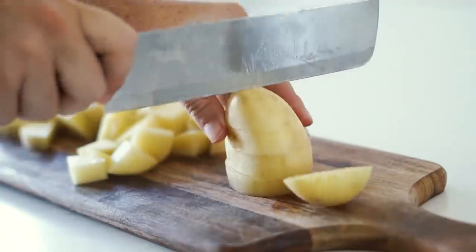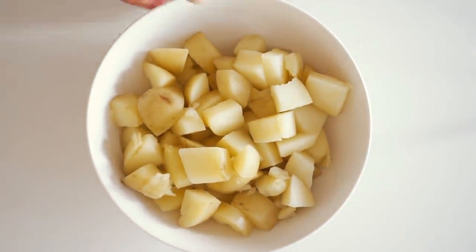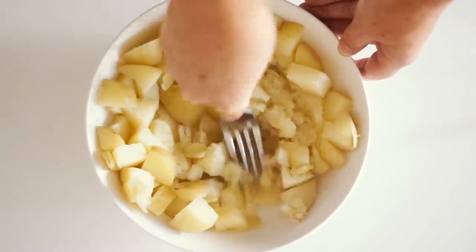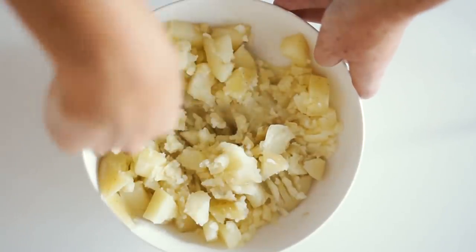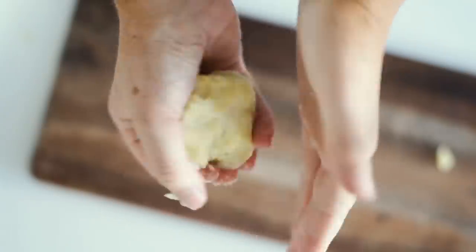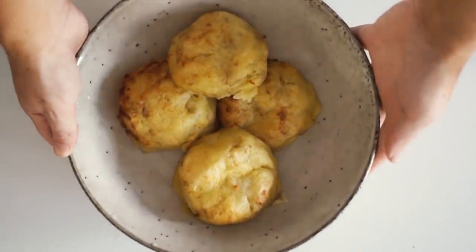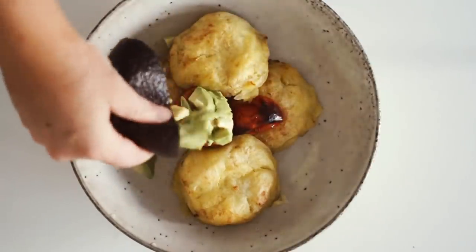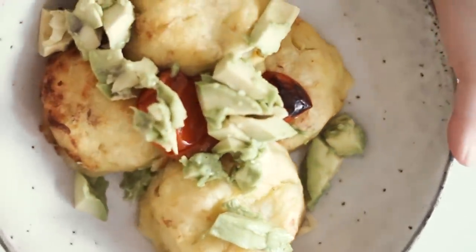Moving on to Sunday — starting with three white potatoes cut into small pieces, which I boil until super soft. Once boiled, I mash everything together with a fork until well combined, adding olive oil, salt, and nutritional yeast to make it nice and flavorful. I then rolled the mash into four separate patties and roasted these in the oven for about half an hour until nice and golden. I served them with some cherry tomatoes and avocado — very simple but great for lunch.